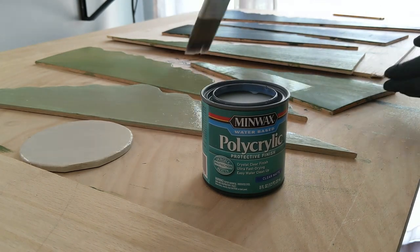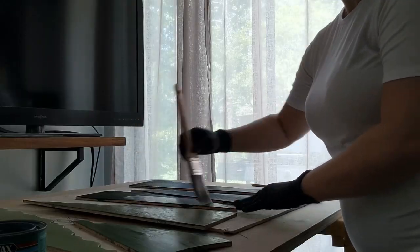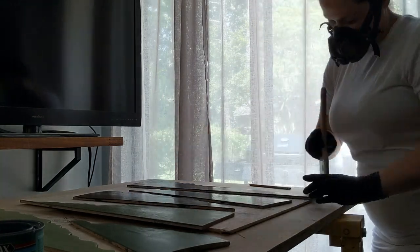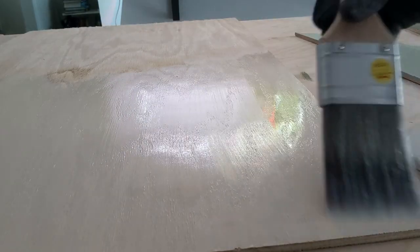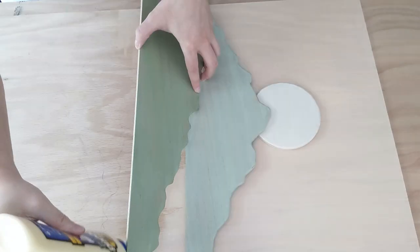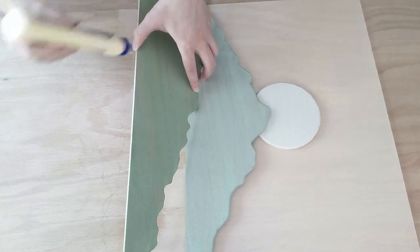To seal and protect, I added some polycrylic in a clear matte finish, which goes on kind of milky white but then dries to a very subtle clear sheen. I noticed there's also an ultra flat version that I haven't tried yet personally, but if you're looking for something that doesn't have any sheen, that's probably your best bet.